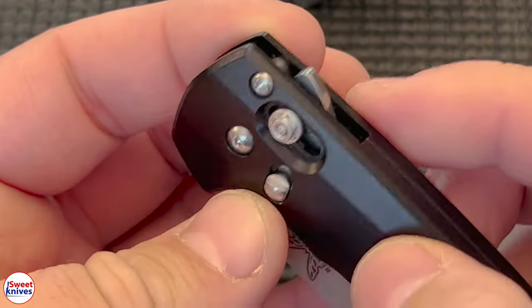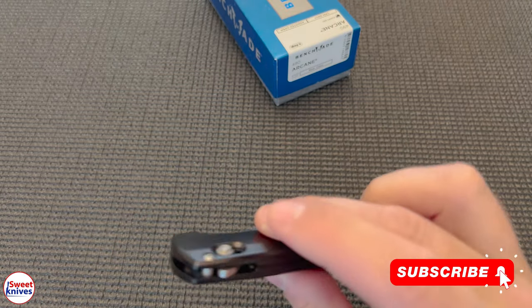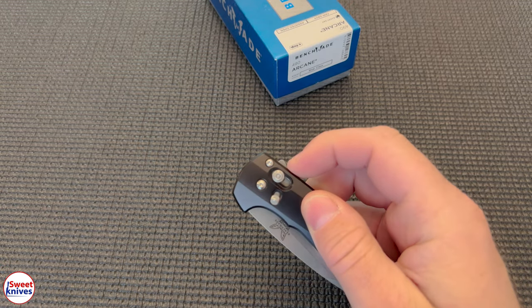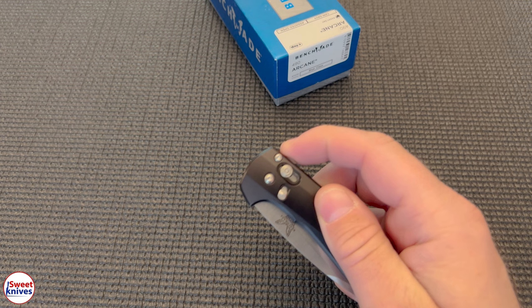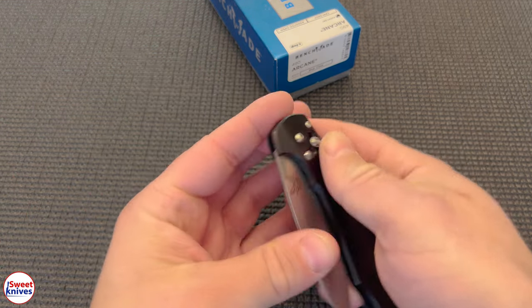So this is an assisted flipper. In fact, it might be the only assisted flipper that I've ever seen Benchmade do. And look at that little nub — it's not much but it's just enough to make that go out every time.